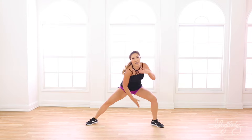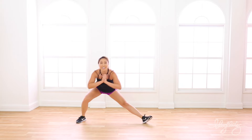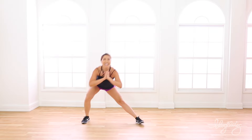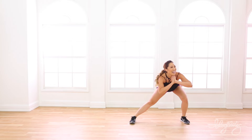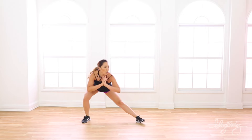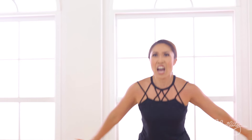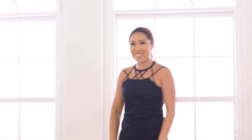Whoo! All right, side lunge. Here we go — down, together, down, bring it up. Whoo, almost there. You got it. Low, lift. So nice. Good. To center and hold it. Yes. Wasn't that fun? Oh my gosh, that was so good, so good.